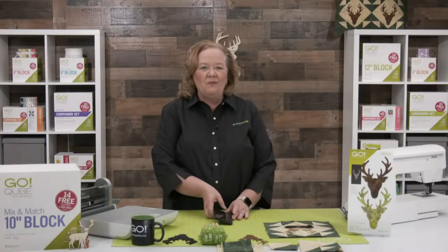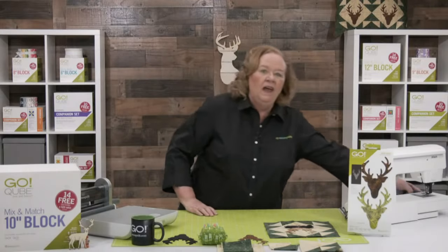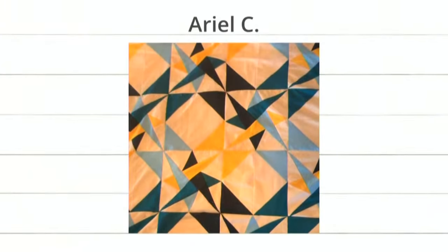Let's take a look at some of the new projects in our countdown video. Ariel C. sent us this quilt that she made using the Starry Path Die. And then she used her cube to make the offset blocks. Those blue and gold colors were my high school colors — I feel like 90% of the country, right?